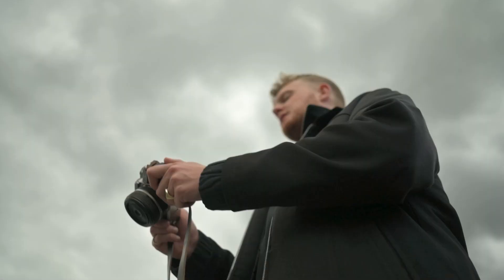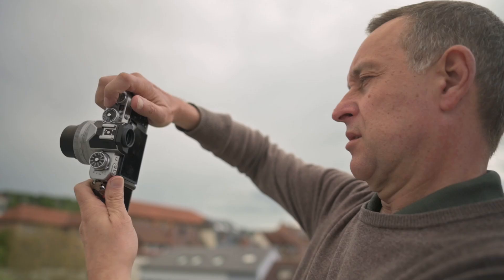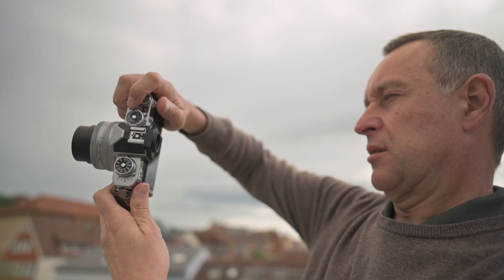Hello and welcome to another Create Your Light tutorial. My name is Konstantin Schiller, and my name is Gregor Renner. And this is my dad, and this is obviously my son. I'm a professional photographer and agency owner from Germany, and I'm a professional car engineer from Stuttgart.